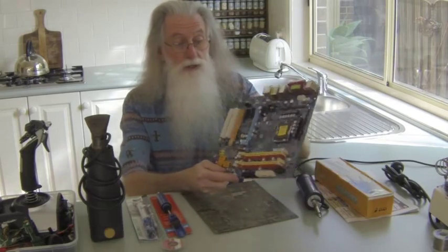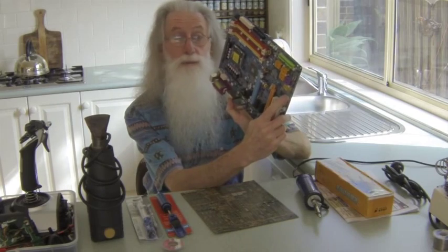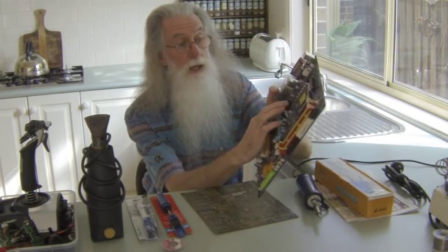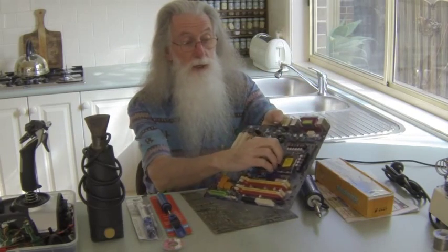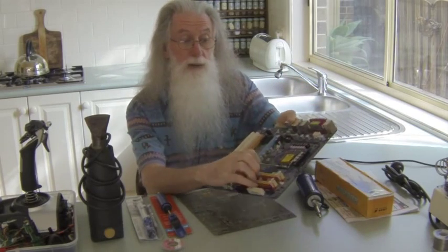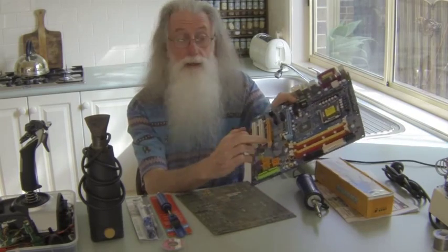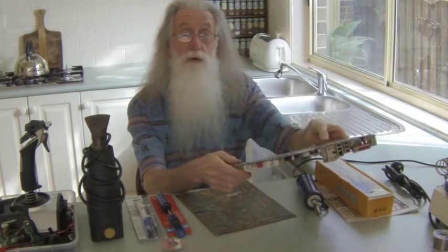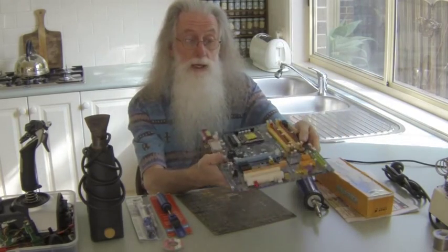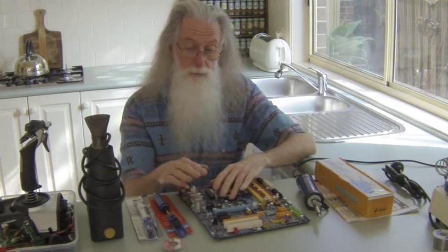I use components like pins and different parts. Sometimes you may only want a spring or something, a bit of copper, a ferrite ring. So before you throw a board away, just take off what you want.